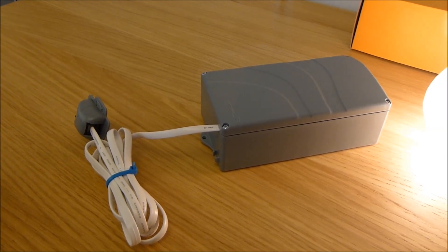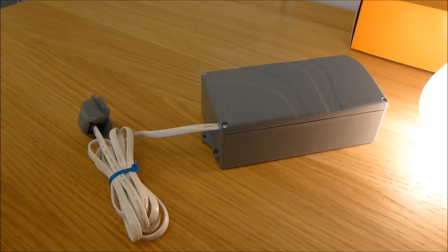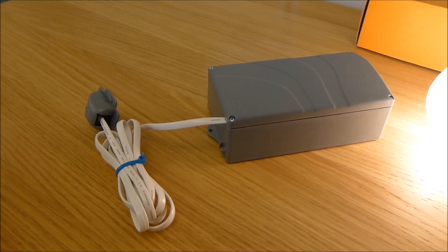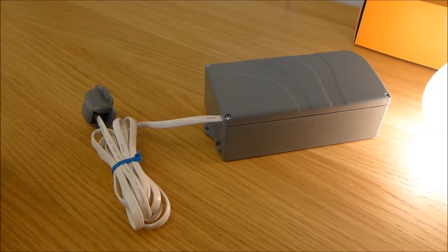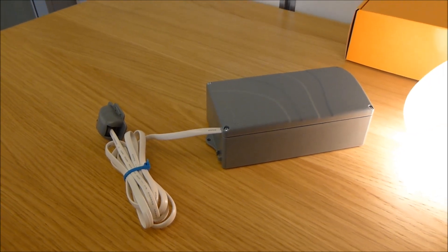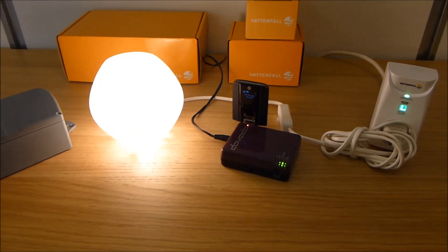On the left I have the Energy Watch, which shows you how much power is being consumed within your home — for things like heating up the water, electricity, and heating in general. This is a very good device; it shows you daily, monthly, and annually how much you're consuming, and it also converts it into currency.